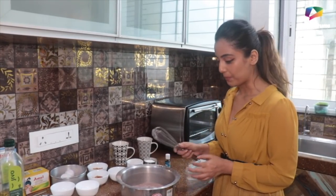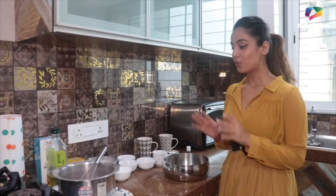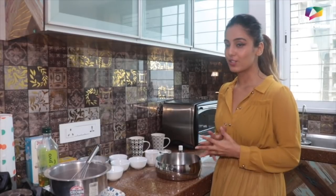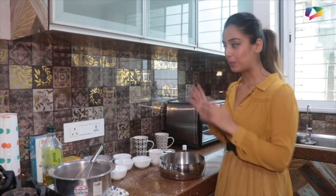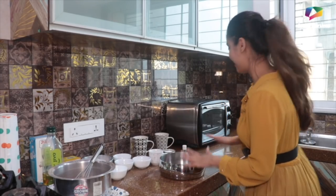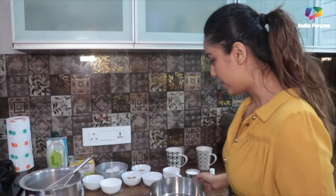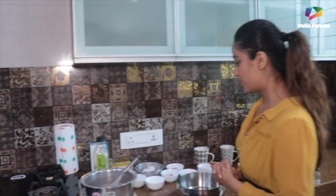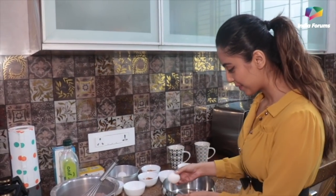Now let's move ahead and prepare our wet ingredients. Before we mix the wet ingredients together, we have to preheat our oven to 180 degrees for 10 minutes. So we'll put that on preheat and then proceed. Now let's proceed — you can use eggs or not, it's totally up to you, it's optional. But we are going to make it with eggs.